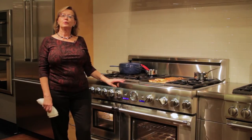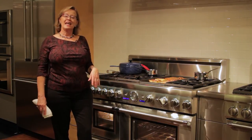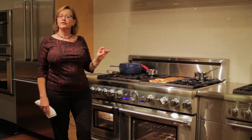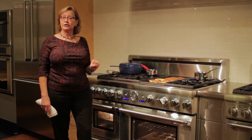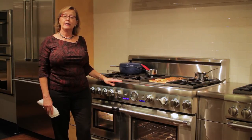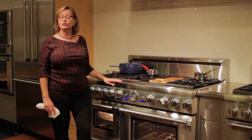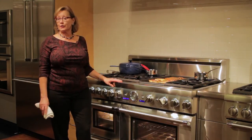Today I'm going to show you how to pull together a brunch for entertaining and give you some tips on the various tools featured in the Thermador product line. We are cooking on the Thermador steam range today, but the tips I'm going to give you apply to the gas cooktops, the induction cooktops, and the wall ovens.